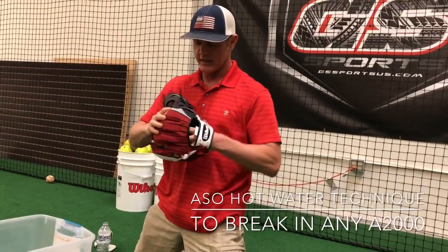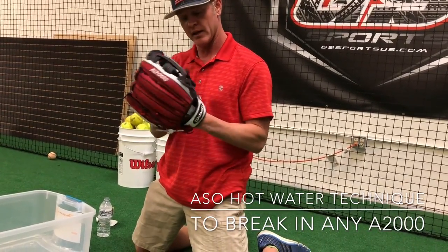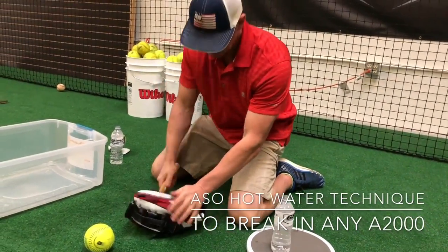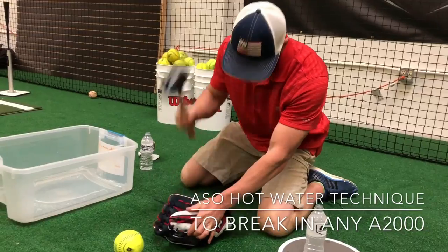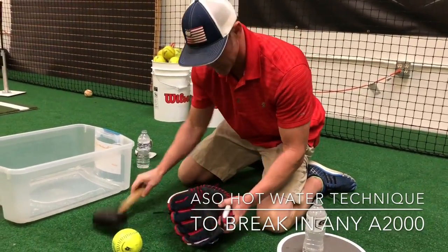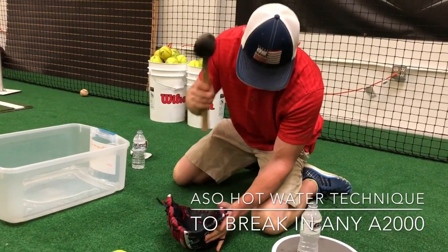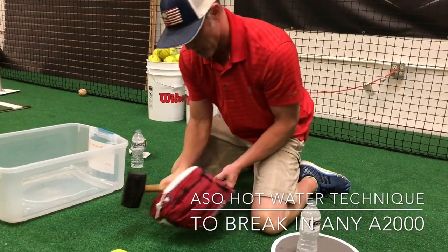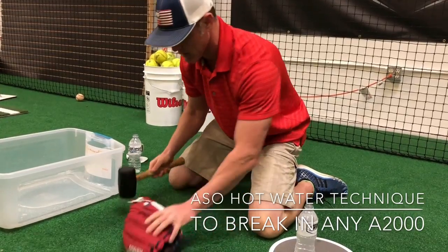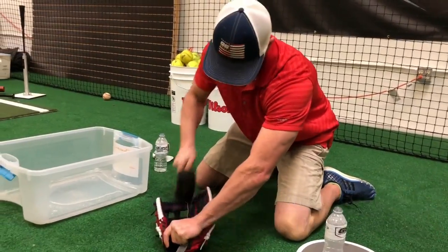Feel how soft it's getting. Stick your hand in there, feel the areas you don't like — where it's a little too stiff still — and then go back and work on those. For infielders, you're going to focus a little bit more on the pocket in the middle of the glove. For outfielders, right there in the deeper pocket area.